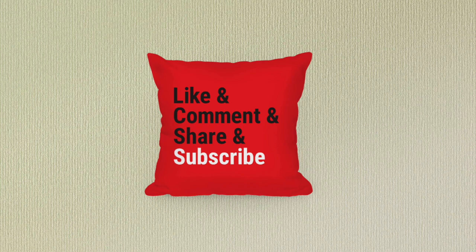See you when I see you. Don't forget to like, comment, share and subscribe. Thank you.